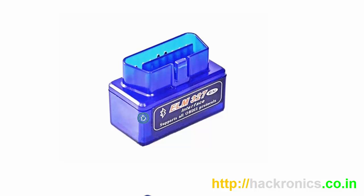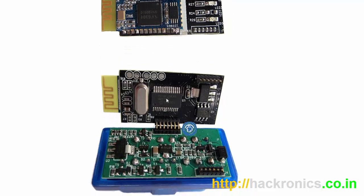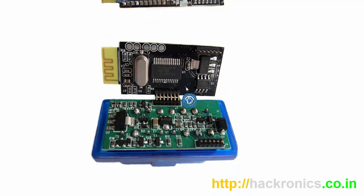Some of the earlier ELM327-based scanners were based on the PIC18F microcontroller, and they were using the same stolen code from the ELM corporation. If you look inside those scanners, they would look something like this — here you have a PIC18F-based microcontroller, it can be 25K80 or 24 series or something like that. Basically it would look something like this, with a Bluetooth module on top and a PIC microcontroller at the bottom. This green PCB is basically doing the voltage conversion — 5 volt and 3.3 volt.